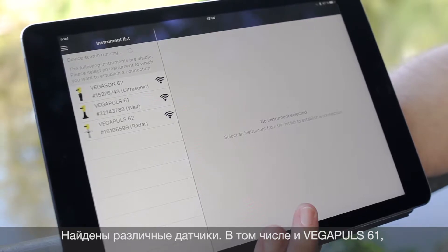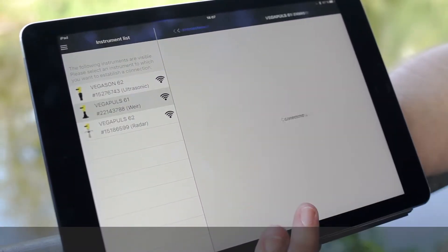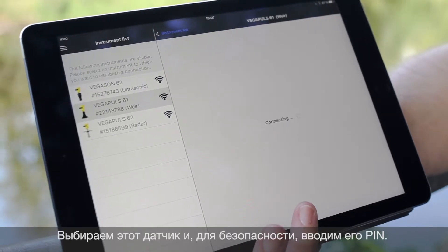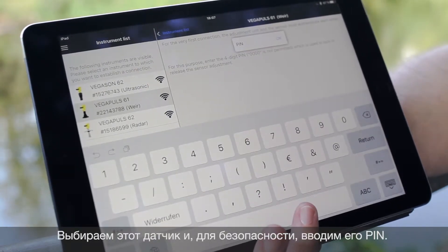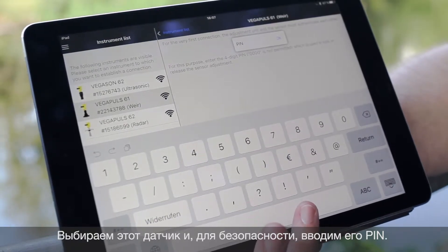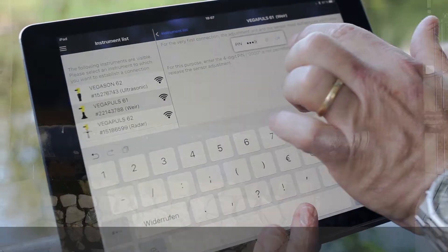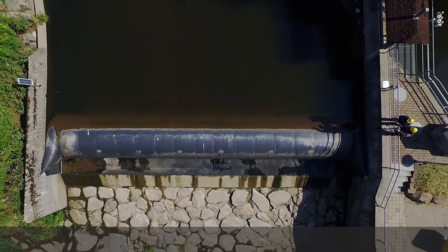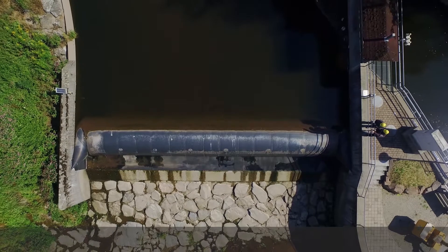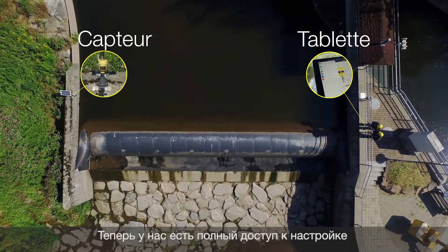We found three sensors and we decide for the sensor in the weir. We are now connecting to the sensor, and for security reasons we need to include a PIN. Now we have access to the parametration of the sensor on the other side of the river.